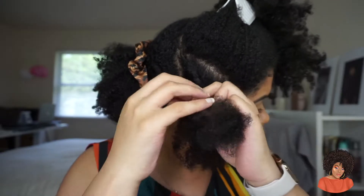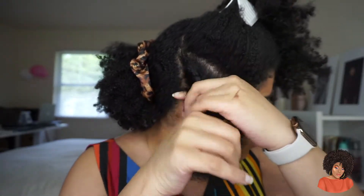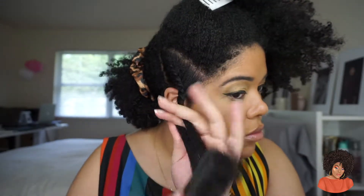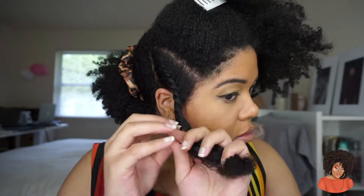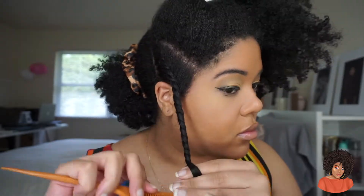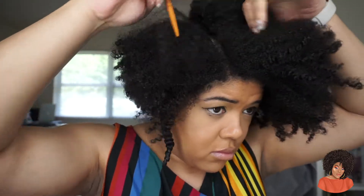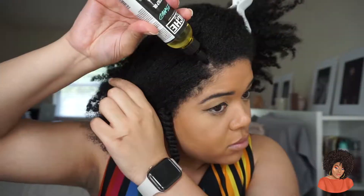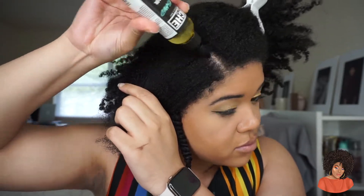And then I'm going in with my flat twist. I'm doing it toward the front of my face, because when I take out these twists it will lay right where I want it to — that's why I'm doing it in a forward position. I also use my Felicia Leatherwood brush just so that I can get some definition into my hair, even though these are going to be like medium-sized twists.